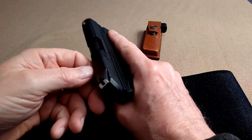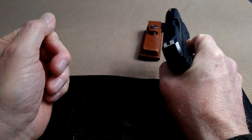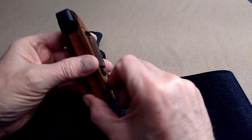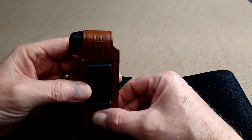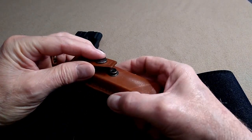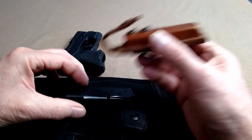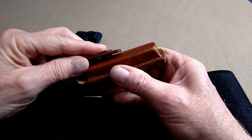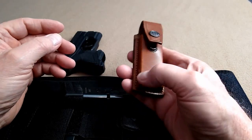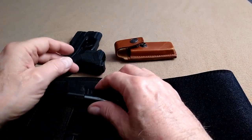First of all, safety check — nothing in there. This is a little leather holster that I got for this mag. That is a JBP holster. It'll hold either the extended mag on this snap or the stock mag down here. It took quite a while for me to find a holster that would work for this. I'll put a link for that down in the description.